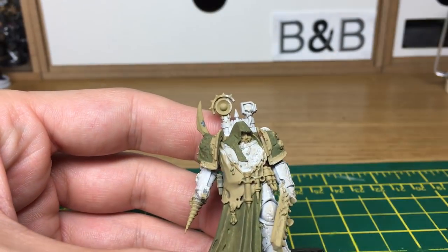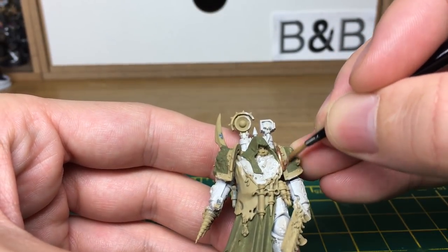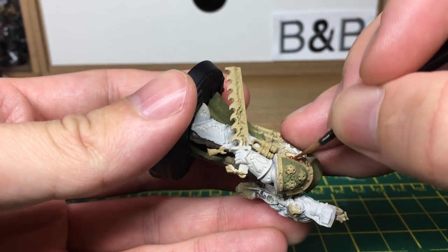The next colour is Vallejo Modeler Rust, and for that we're going to be doing all the trim and the brass colours on the model.